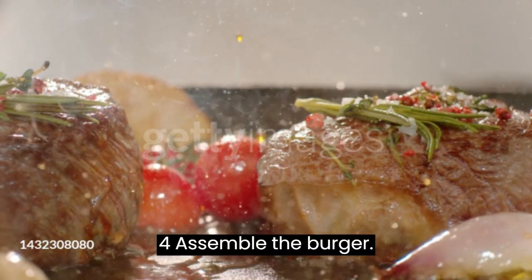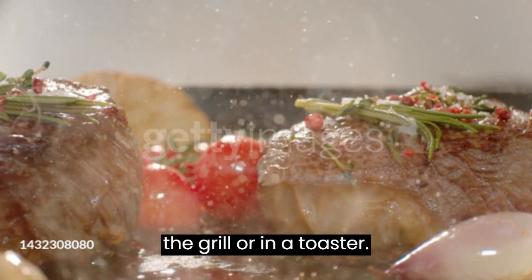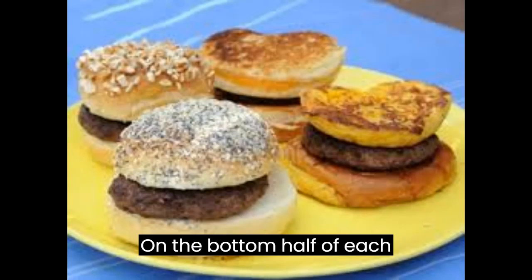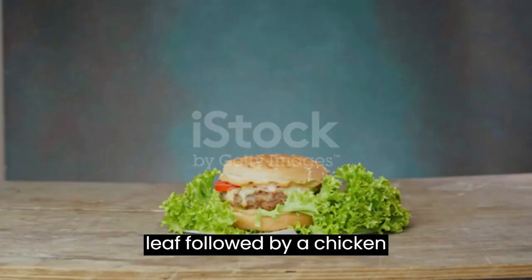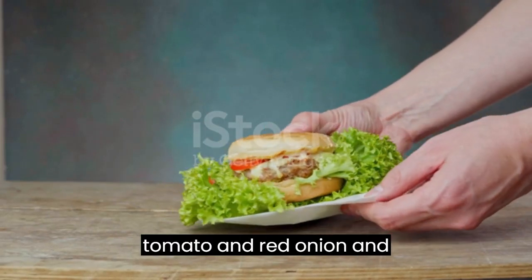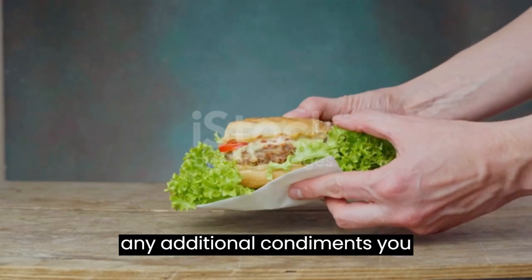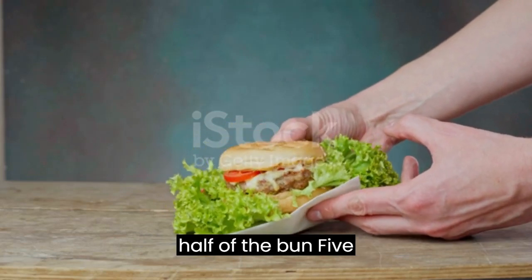Assemble the burger: toast the burger buns lightly on the grill or in a toaster. On the bottom half of each bun, place a lettuce leaf, followed by a chicken patty. Add a slice of tomato and red onion, and any additional condiments you prefer. Top with the other half of the bun.